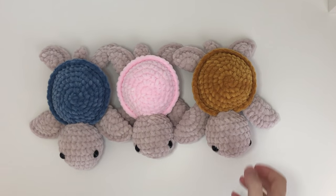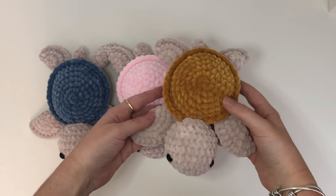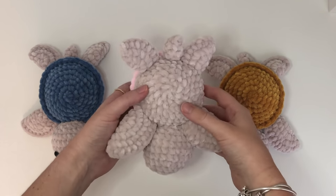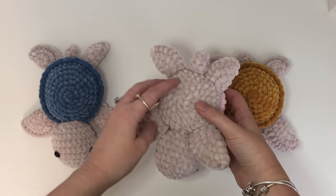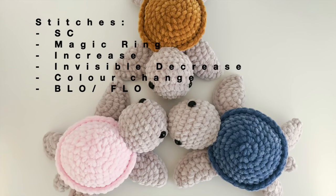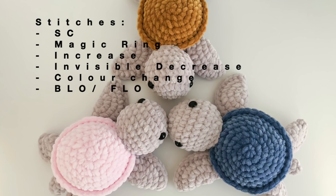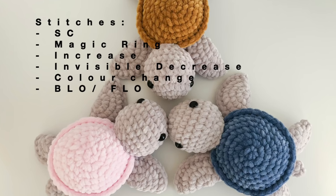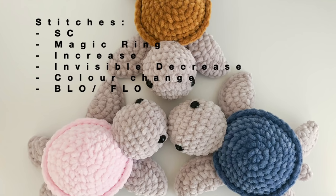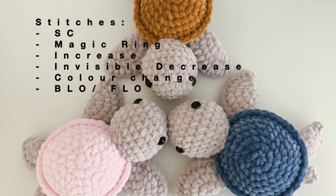Hi, welcome to my channel. Today I'm going to show you how to make these super cute super soft turtles. I have them in these three colors but you can choose whatever colors you like. The stitches you need to know for this tutorial are single crochet, a magic ring, an increase and invisible decrease. We are also going to do a color change and we'll be working in back loop only and front loops only.